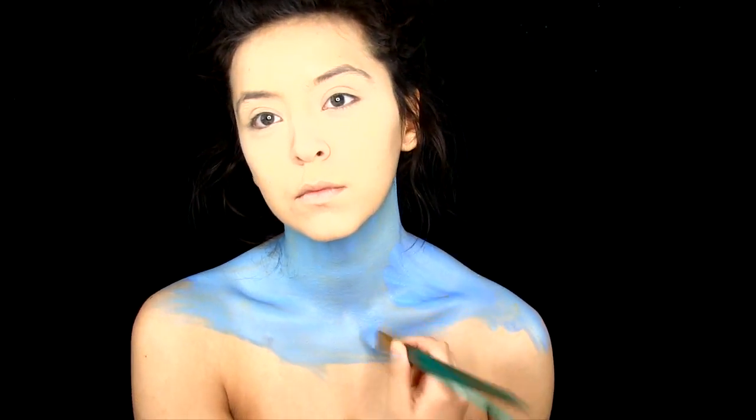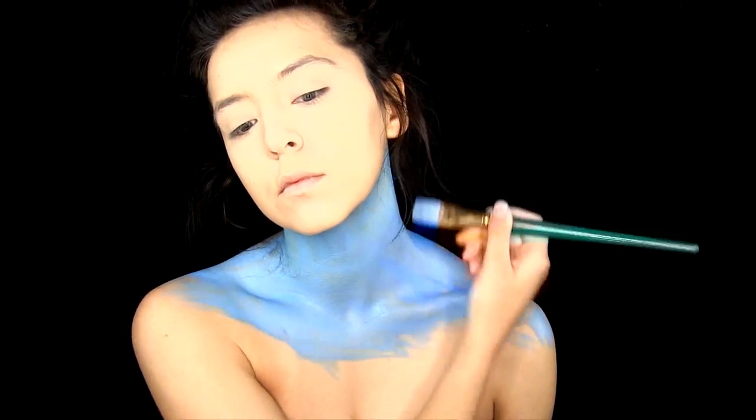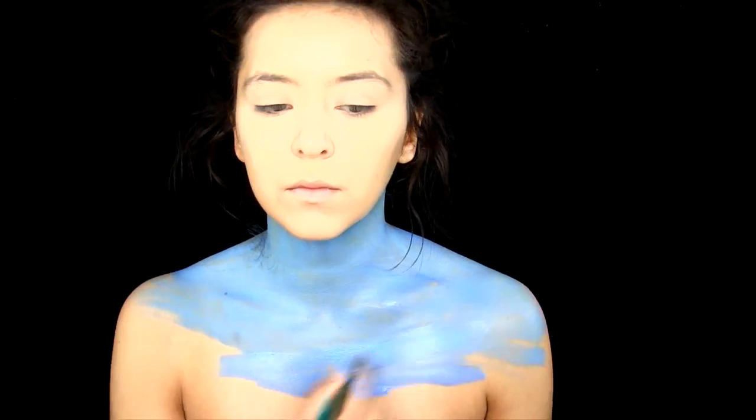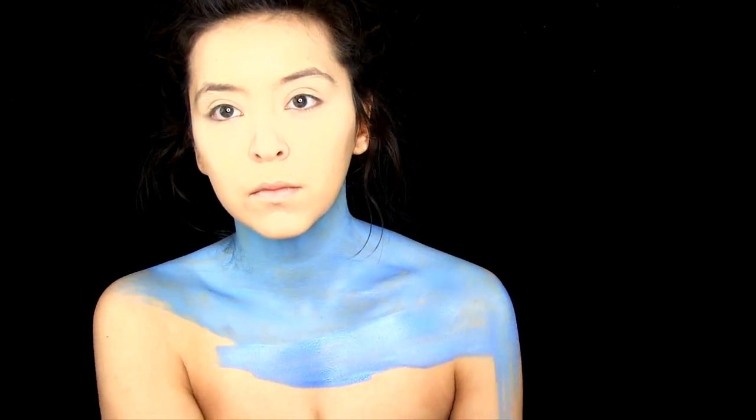The first thing I do is paint my whole neck and chest area blue with the blue water activated face paint. All the paints I'm going to be using today are from Tag Body Art. I will link their website in the description box.